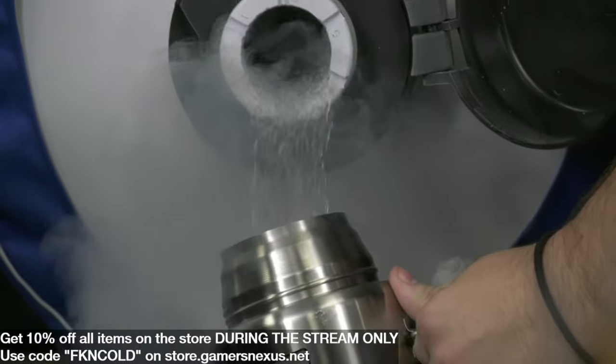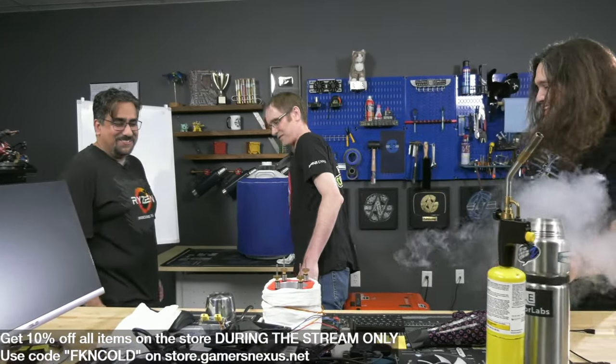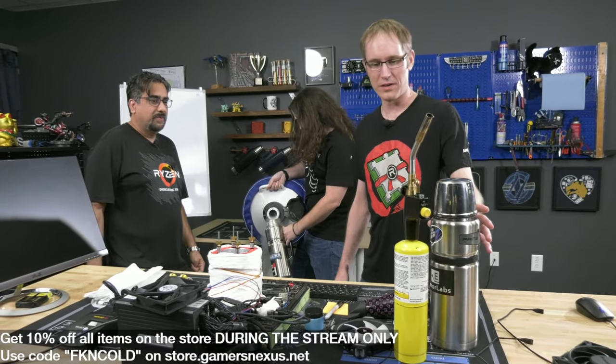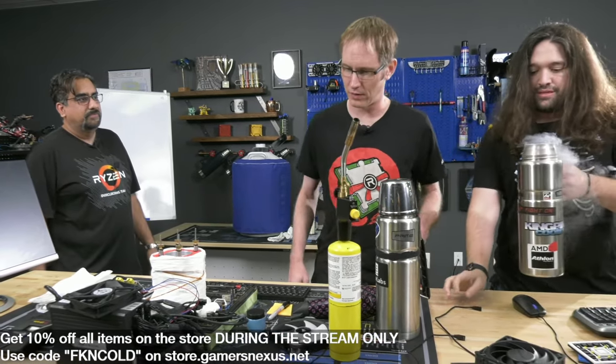My most important and easiest job today is keeping the LN2 coming - stay out of the way and fill the liquid nitrogen. People ask why it isn't dangerous to put a cap on the container. We don't want to seal it because LN2 has an expansion ratio of 698 to 1 when it turns into gas form, so it could be explosive. We just loosely cover it to prevent water vapor from condensing into the liquid nitrogen and becoming ice.